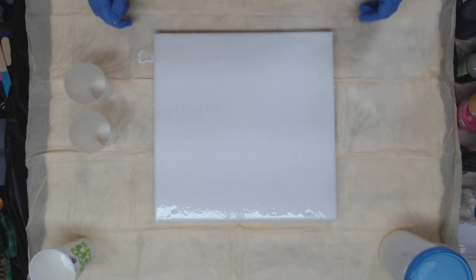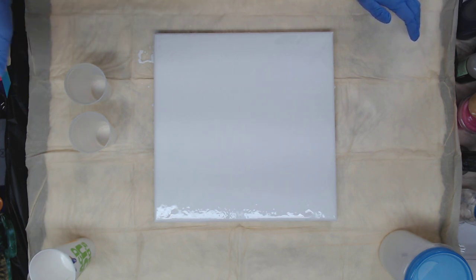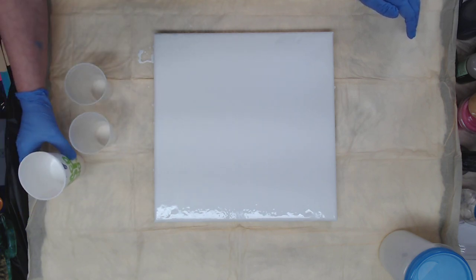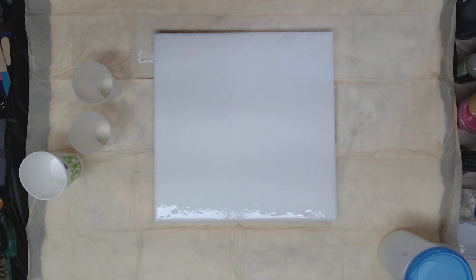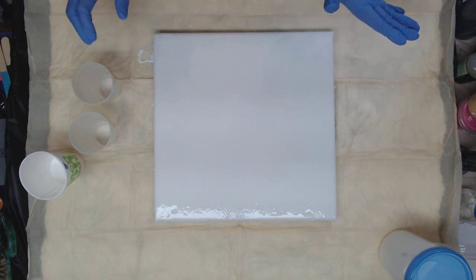Hey everyone! So today is going to be a little experiment. I have a 14 by 14 canvas and I'm going to try a ribbon pour with the cloud paint — let's see what happens. I have just a little bit of cloud paint left out of my jug and I want to use it up. So we're going to use some of our Perage Posse paints as well just to see what will happen. See if we get that poofy cloud look.